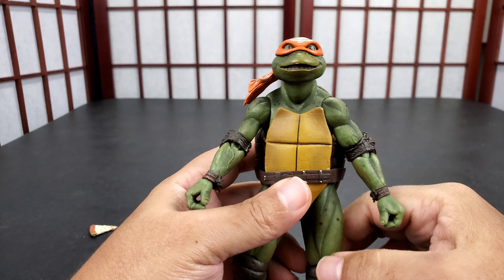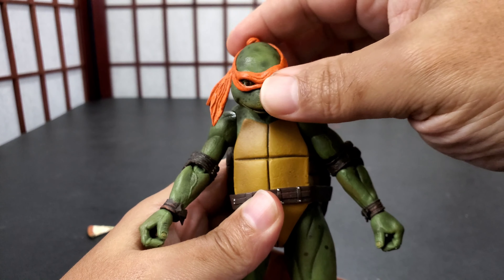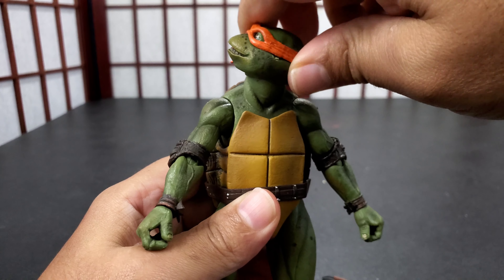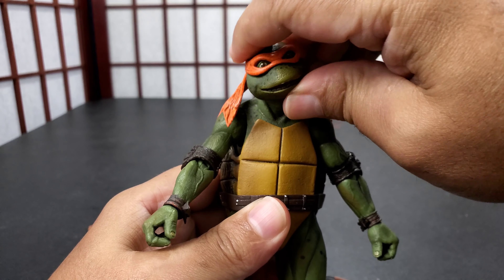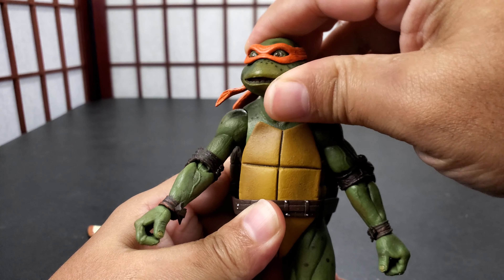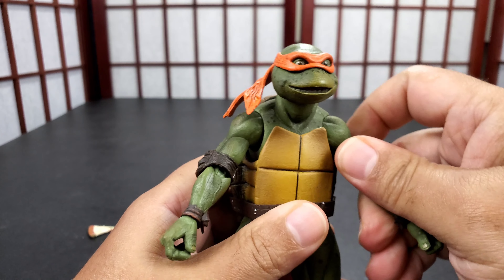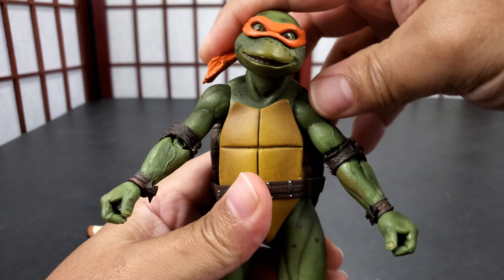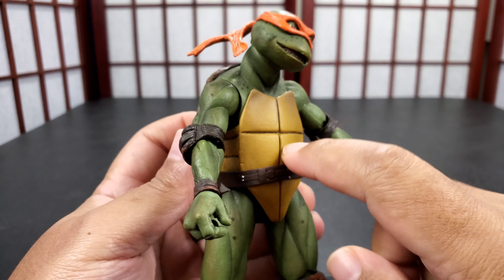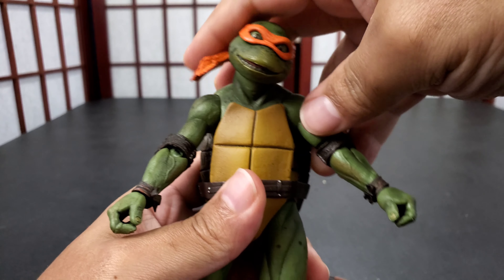You can see his turtle shell — NECA kills this. These sculpts look like the suit. Because in the turtle movie, they were like rubber suits. They blew me away when I first saw the movie. I thought it was insane. I was young, too, so there's that.